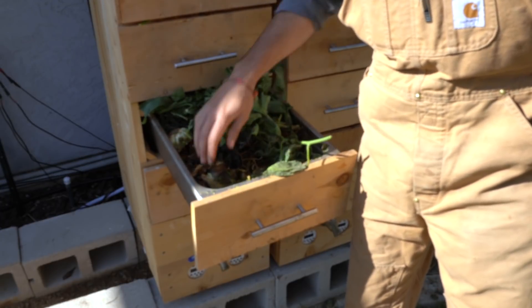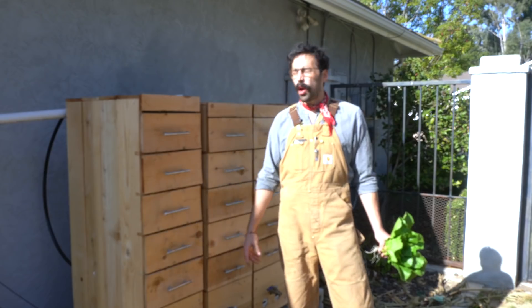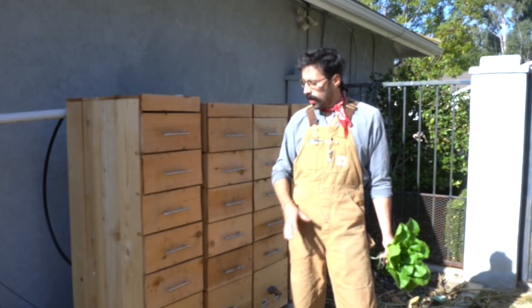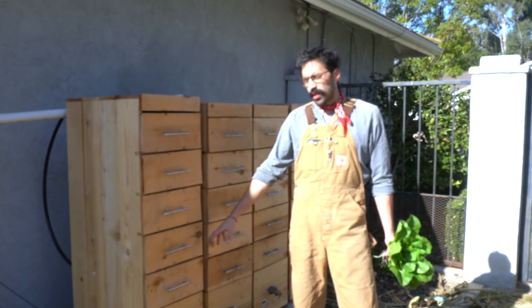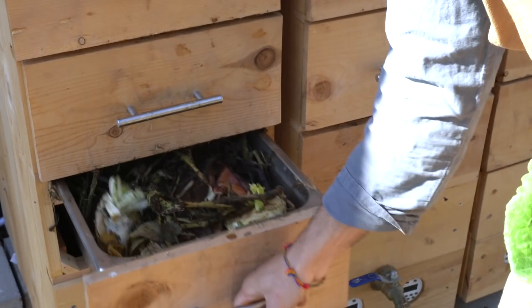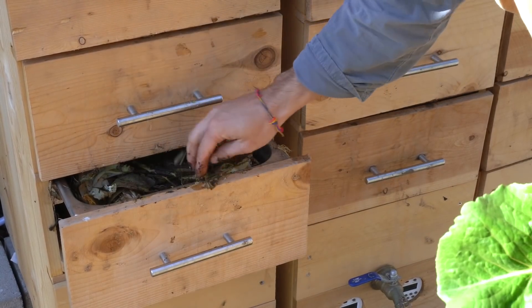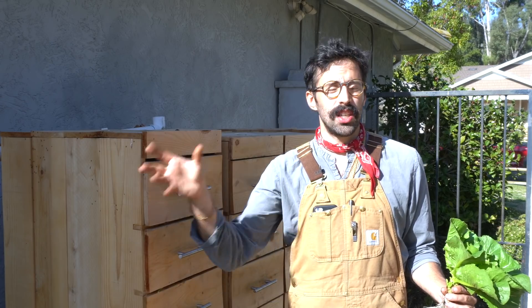RO water, or city water if you don't have access to RO water, feeds into these murals. That water cycles through all of these trays about twice a day. The reservoir is constantly being aerated, and twice a day this worm tea that is being drawn out of each and every drawer will discharge into the reservoir that feeds all of the murals. This is what makes the worm tap so different from a lot of conventional hydroponic systems.